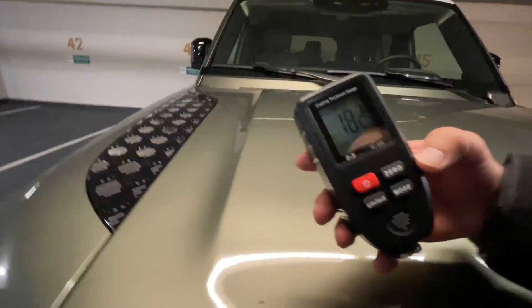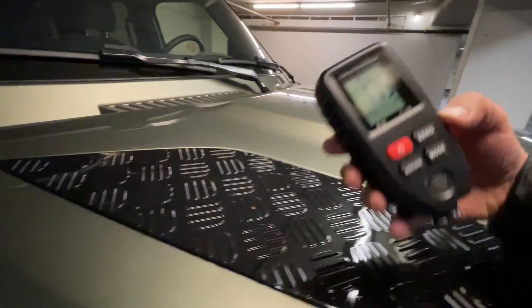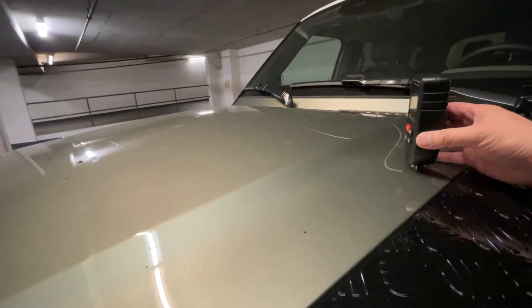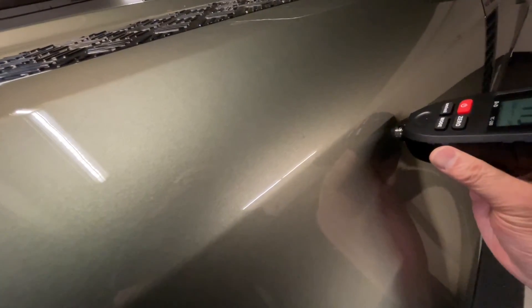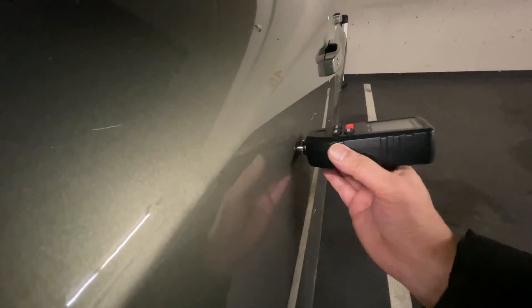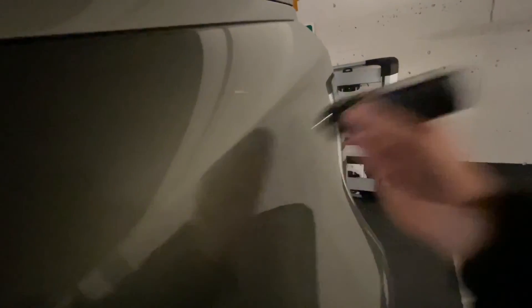Here on the hood it's about 180-190, and another spot reads 175. Typically, the average thickness of paint is between 100 to 200 microns, with most cars being about 150. This car, the Land Rover Defender, has about 170-175 on average, so that's slightly thicker than the average car. Continuing to measure the side panels: the front door reads 179, the rear door is about the same, and the rear quarter panel shows a very similar number.